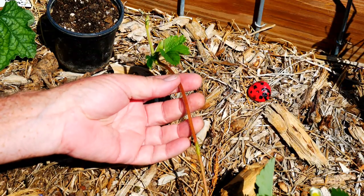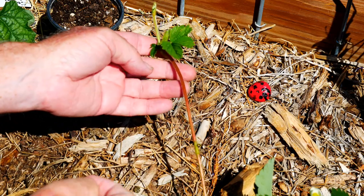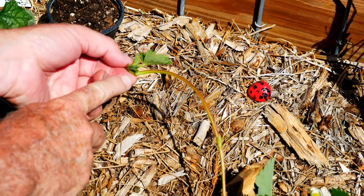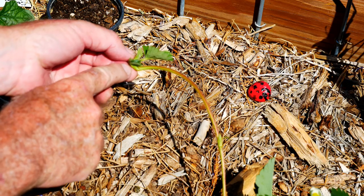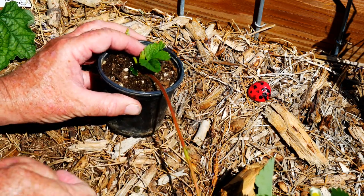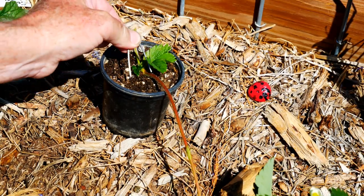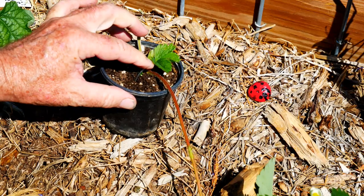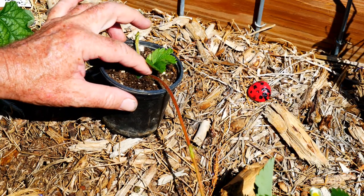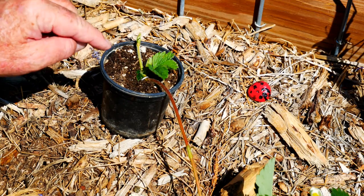Let's go ahead and start with this runner. It's really nicely developed — the leaves are growing well. There are no roots developing yet, but these advantageous cells will get the roots going in no time whatsoever. I just take my staple and press it on top of the runner so that the plant is pressed into the soil. And that's all there is to it.